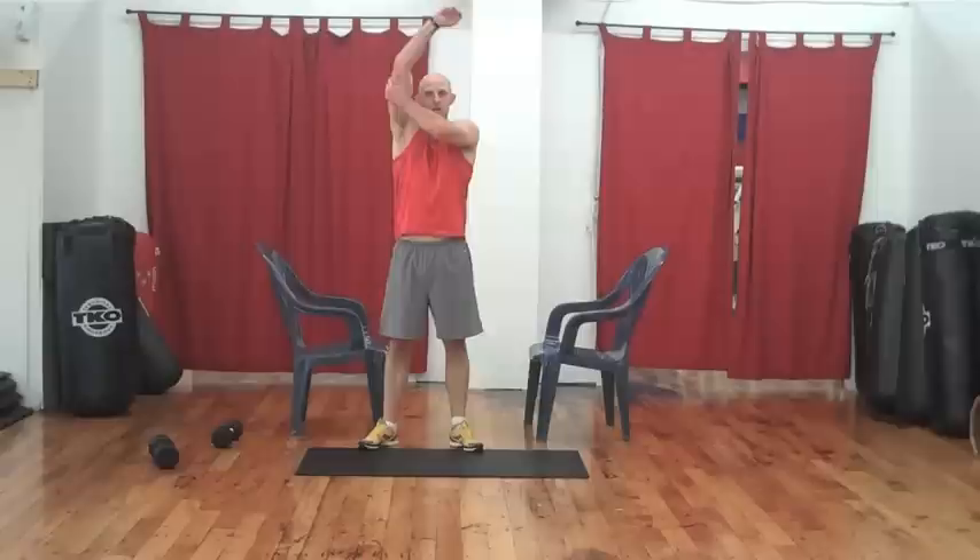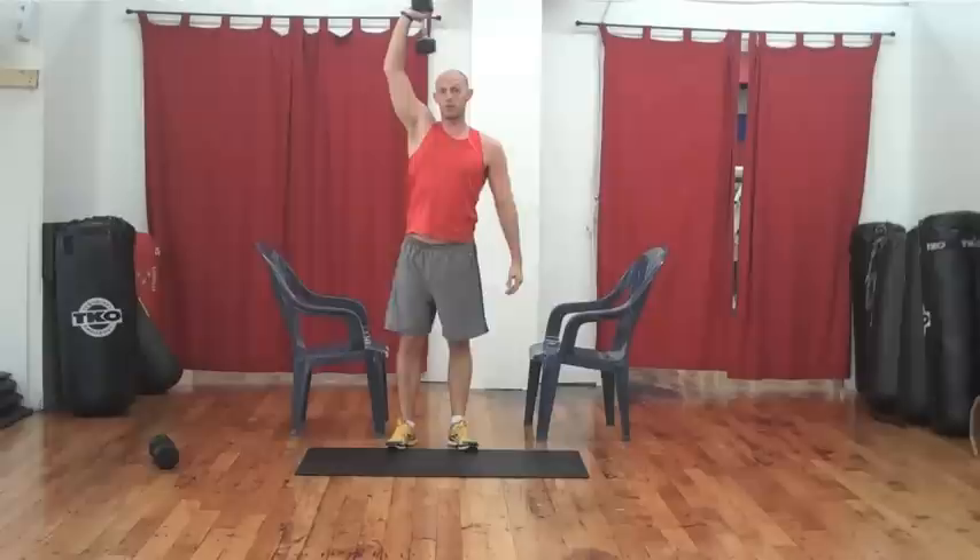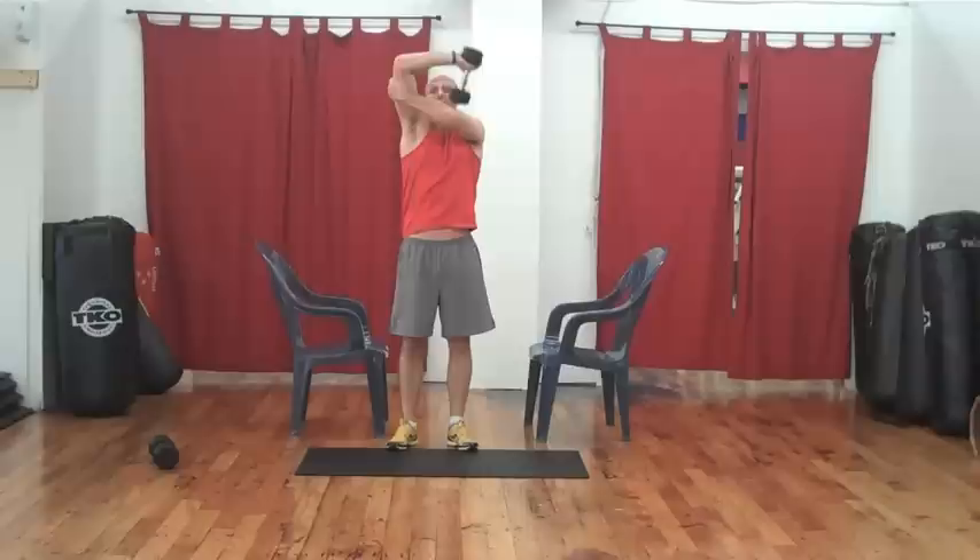Take another five seconds off. Now the next one will be the single-arm tricep extension — this one really targets the inner part of the triceps, the medial head right in here. Take your weight straight up, opposing hand bracing right on the tricep. You can also do this against the wall to really help isolate.